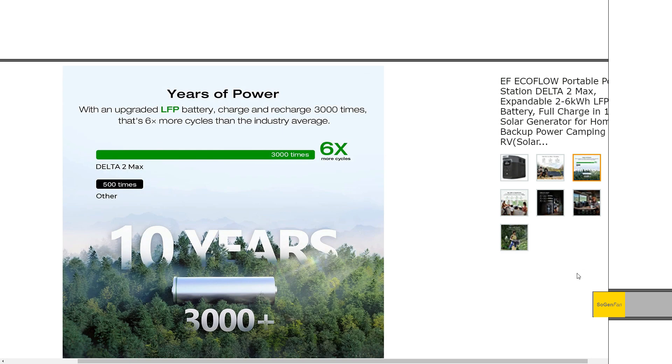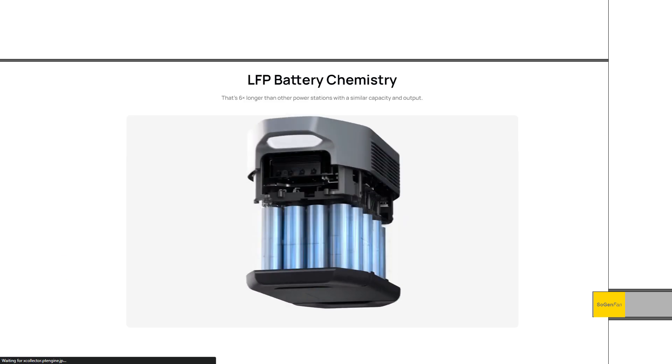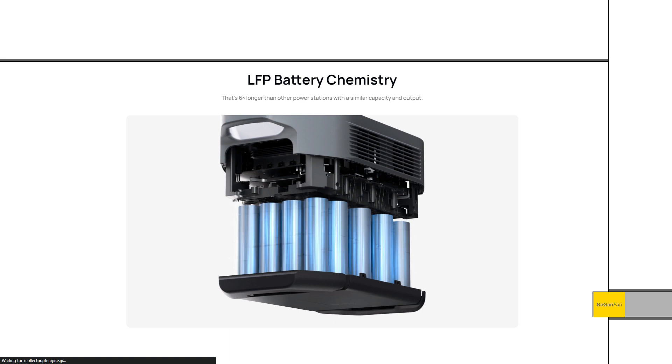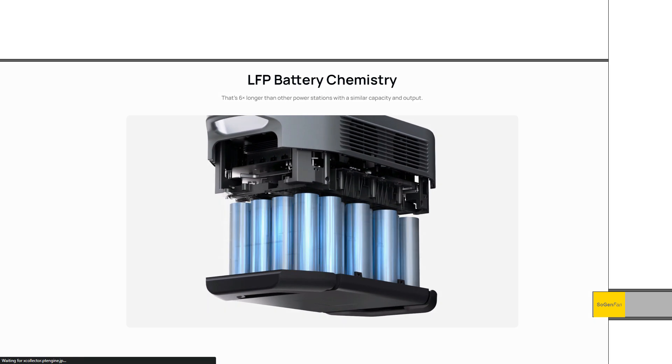The big change here is going to LFP batteries. It does weigh a little bit more than the 2000, but not by much. It looks like they're still using the same cells that debuted in the Delta II, and the Delta II is very lightweight. I actually have a Delta II, and the weight is the reason why I really love that unit.